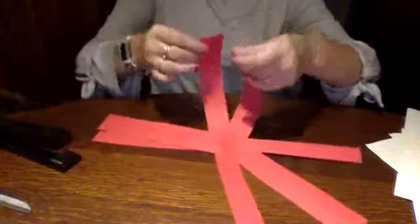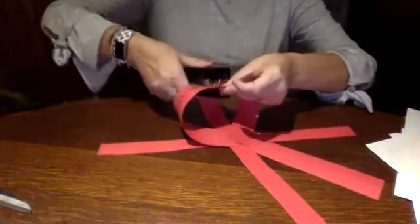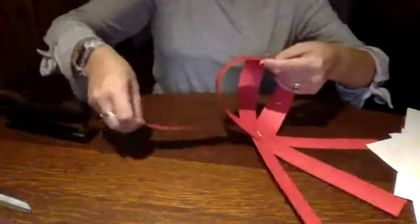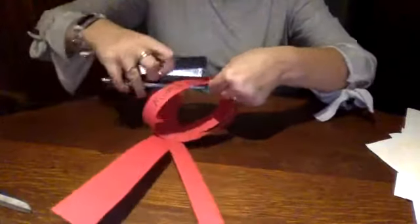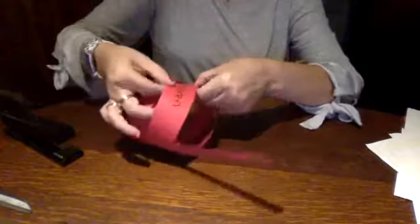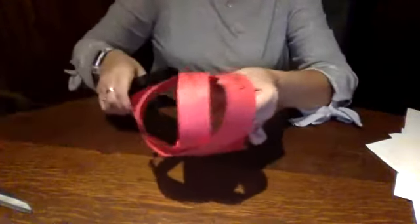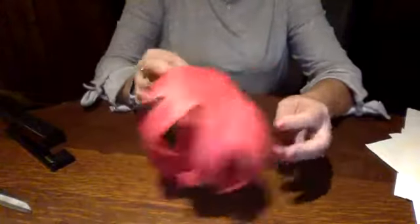I am going to gather the ends of each of these strips and bring them up to the top — you might need a grown-up's help with this. I'm going to staple them to hold them in place; you can tape or glue them too. Gather them together, put them at the top. I'm trying not to overlap my writing because we want to be able to see what we wrote down — what we are thankful for. At the bottom we stapled them in that star shape, then gathered them all up to the top. Now you can see it's starting to take that pumpkin shape.